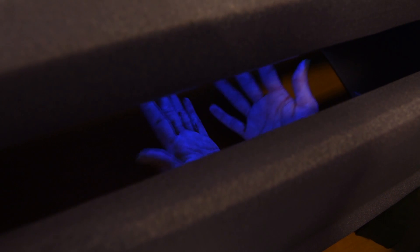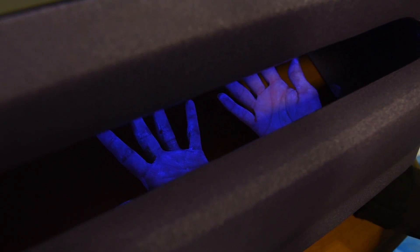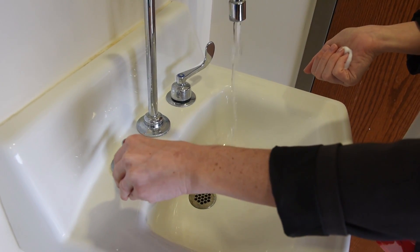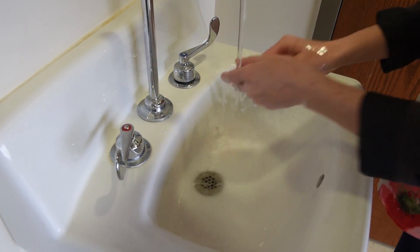The glow germ light works by the use of a black light activated lotion that you put on your hands, and it's used to simulate bacteria or germs. When you put your hands under the light after applying that lotion, it looks like what real bacteria could look like on your hands.